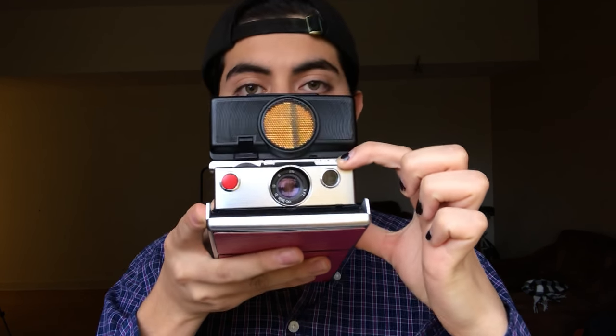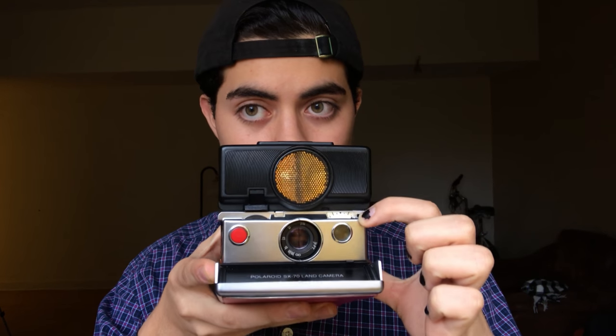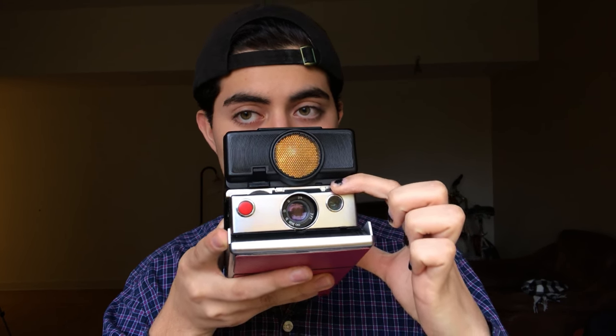This is the lighten and darken feature. You lighten your photo by moving the white part all the way toward the white end, and then the black part if you want to make it a bit darker.